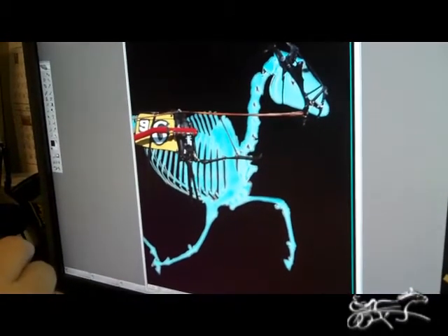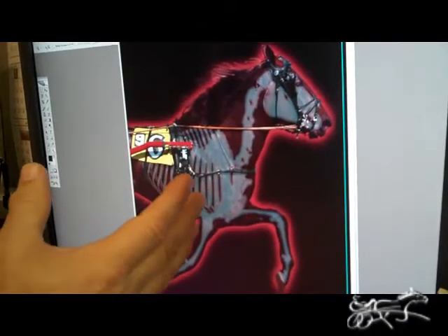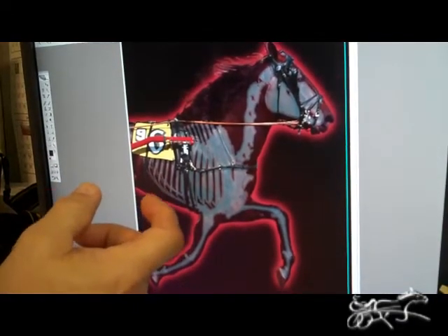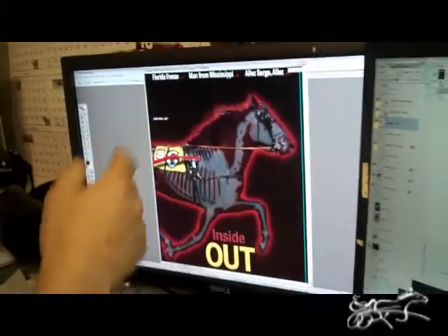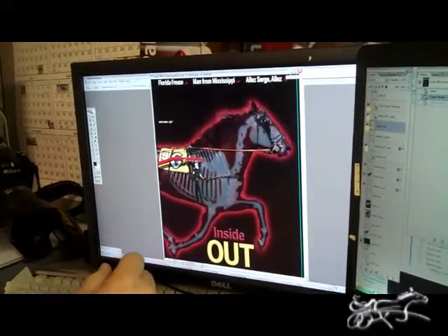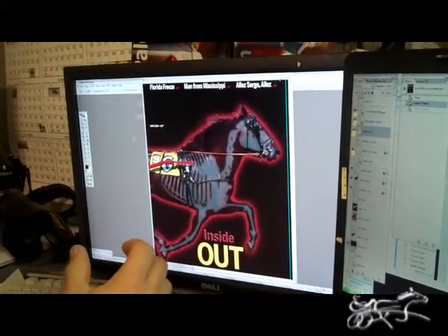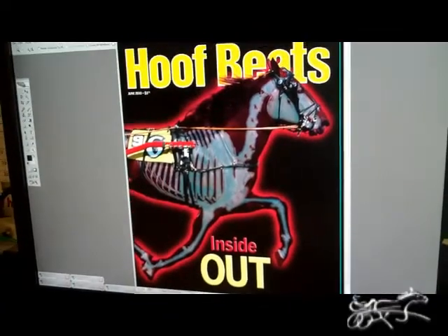So now this is over it. What we need to do is add the horse. By adding the horse, we lost some contrast, but I'll bring that up later. Then Gina adds all the type for the cover, and all that's left is Hoofbeats and the final contrast boost. And voila — there we go. Cover of Hoofbeats, sneak preview.